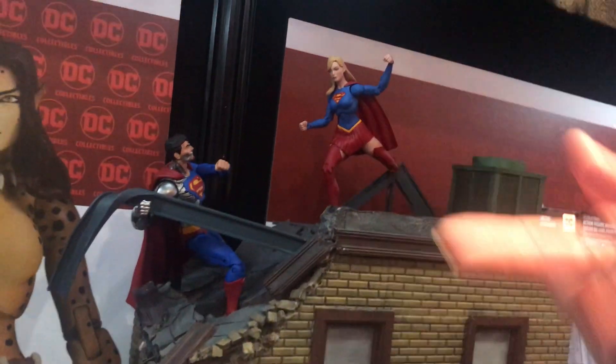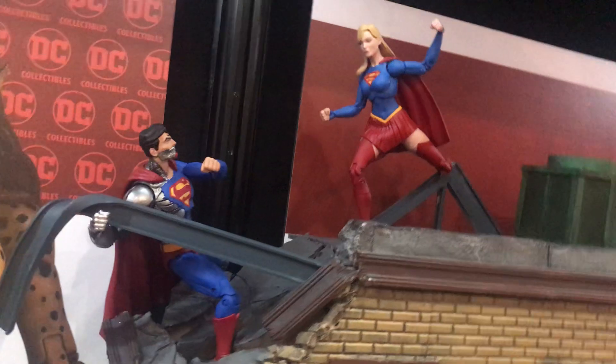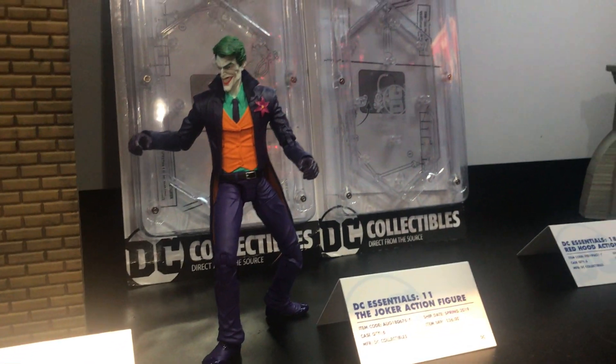Cyborg Superman and Supergirl are also coming out. You don't see enough of Cyborg Superman — I think he's a great villain. We've also got Batgirl and the Joker, and the newest one for the show is Red Hood, who made it here for Toy Fair. That's the Essentials line we're showing today.